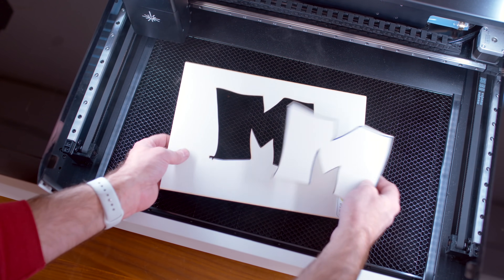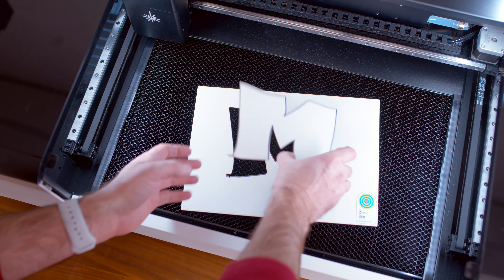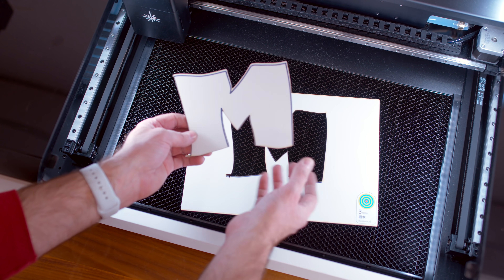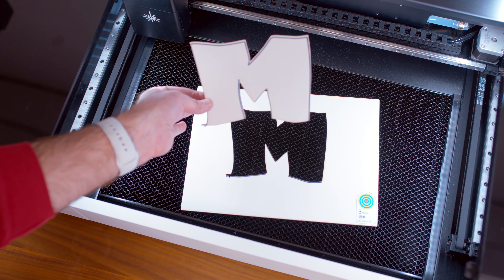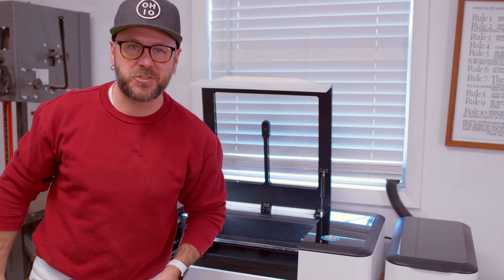This would be a great thing to do with kids. MakeBlock focuses their energy on education, so this is great for schools or for kids who want to cut pieces out and assemble something. No computers whatsoever — that was cool feature number one.